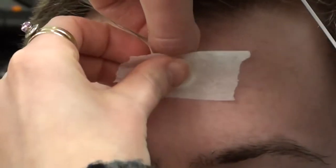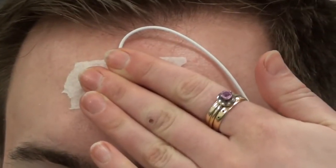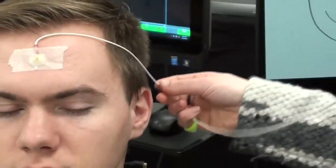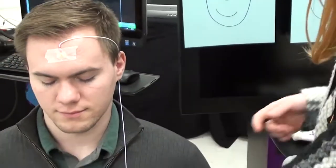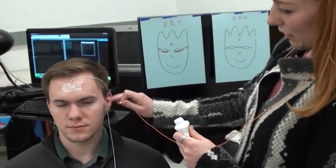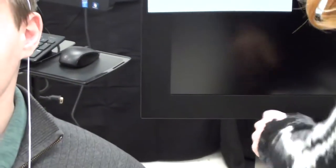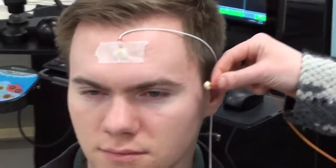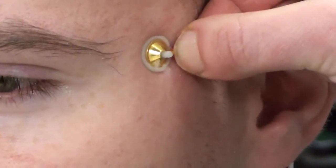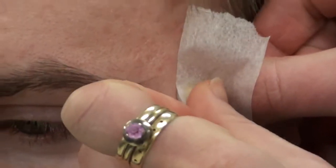Pushing firmly so that the conductive paste comes out from the sides and top, take the tape and push it into place. You can use your fingers to press down firmly on the electrode, tucking the wire behind the ear. The same process applies for the side electrode — place it, press it, and tape it down.